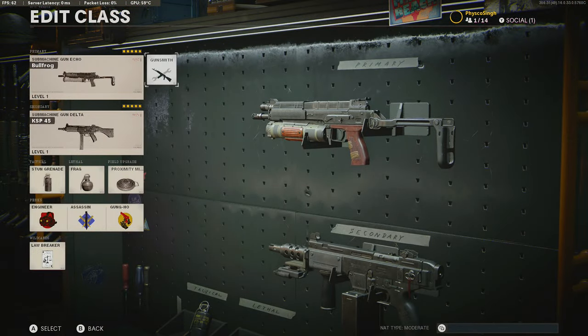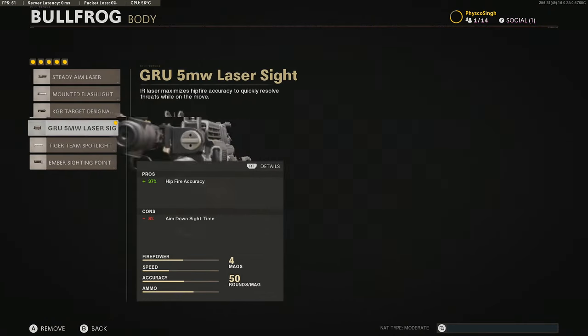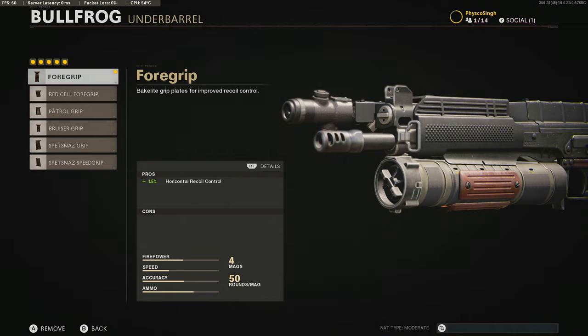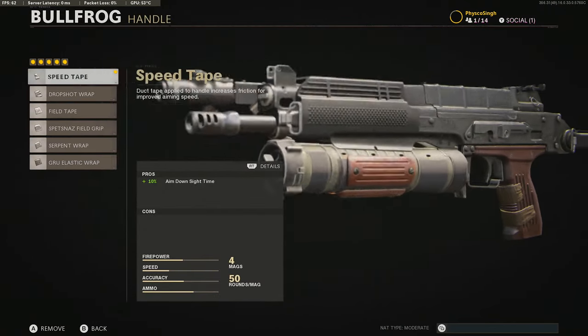Before we compare both weapons, here are the class setups we use. For the Bullfrog we use the VDV reinforced barrel, which gives a good balance between bullet velocity and damage range. We're running the 5mW laser for the best possible hipfire accuracy. For the underbarrel we went with the foregrip — the Bullfrog doesn't really need recoil stabilisation, but it fills the spare slot. For the magazine we used the Vandal speed loader for quicker reload time, and finally the speed tape for a faster aim down sight time.